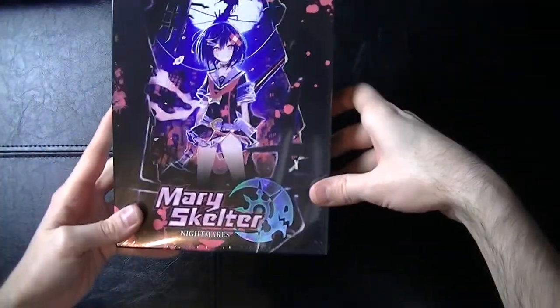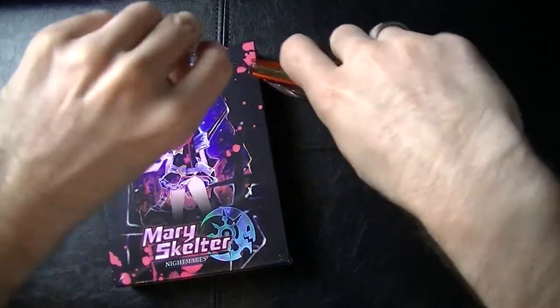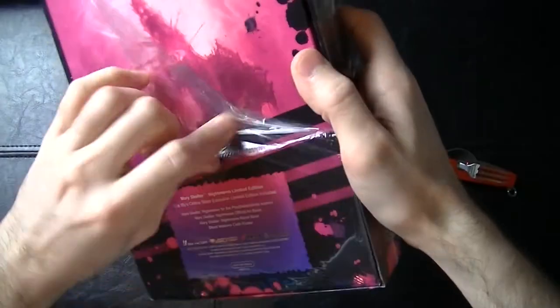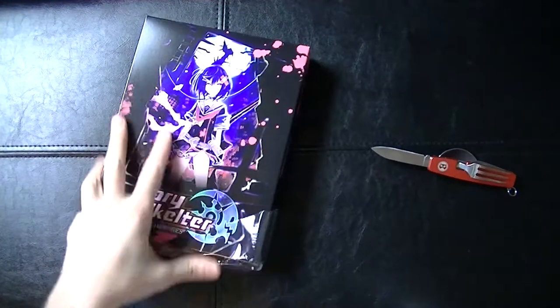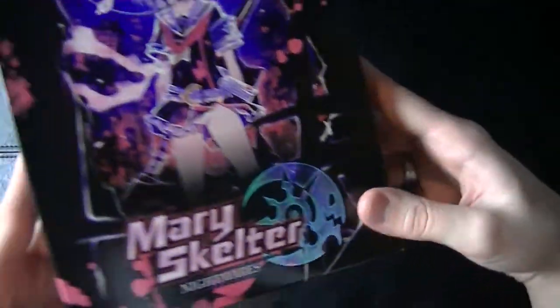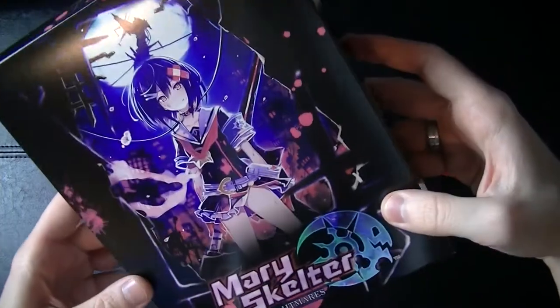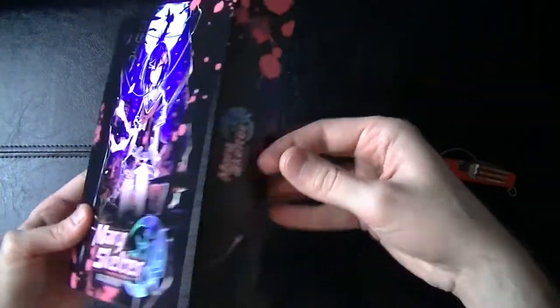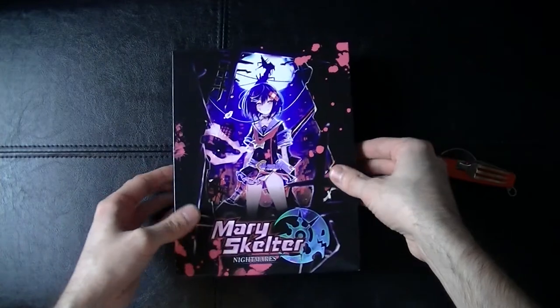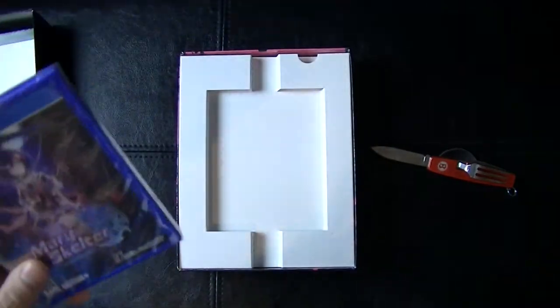All right, now with the use of my handy dandy inspector gadget gadget, let's tear into this. Here's the box without all that cellophane wrap on it — get a much better look at this. Nice colors, good artwork. Let's open this sucker up and see what's inside.